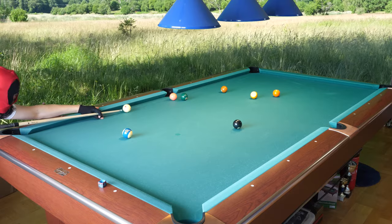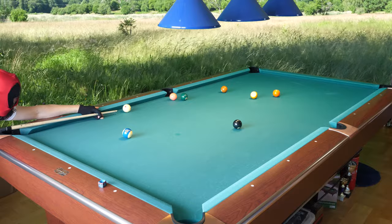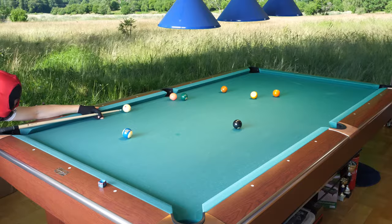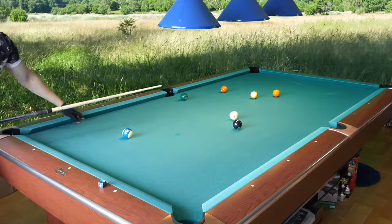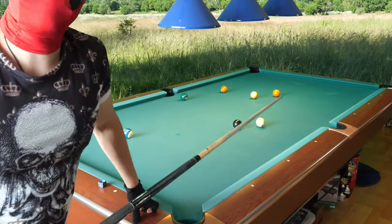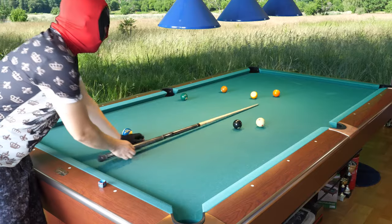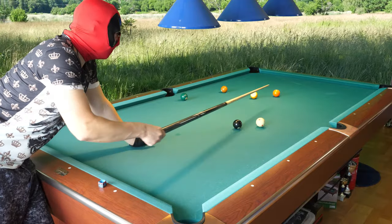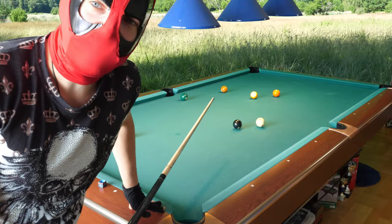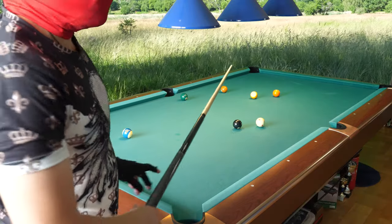Now it's better — a little right spin, low right spin. There you go! I rattled into the jaws of the pocket and it went in. I wanted to take that risk because I wanted better position on the five — I didn't want to stop here with the cue ball. I hit the four a little thinner and it hit the rail first before going in. Now I have a much better shot on the five.